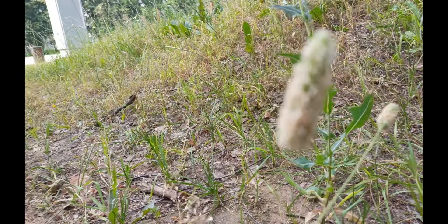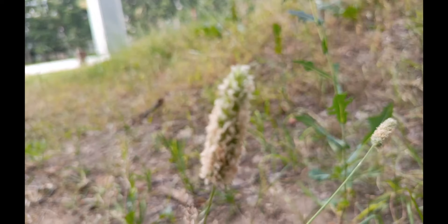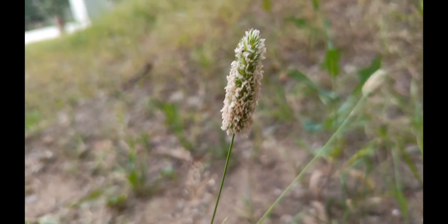Давайте посмотрим, как сфокусируется. Нет на цветочке. С фокусом традиционно здесь вопросы. Я даже вот тапаю. Вот сейчас вроде как сфокусировался. Вы знаете, пытается фокусироваться.